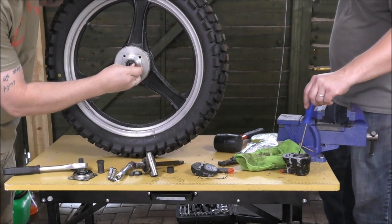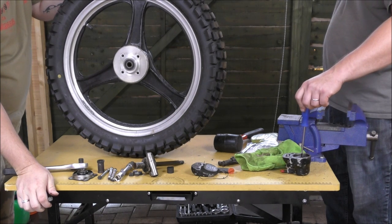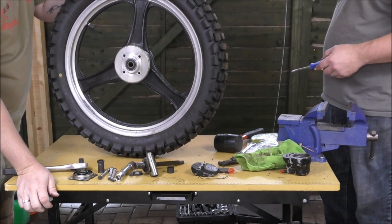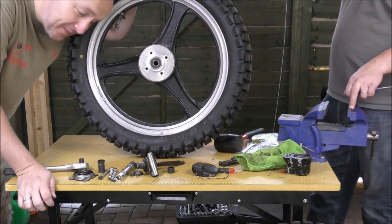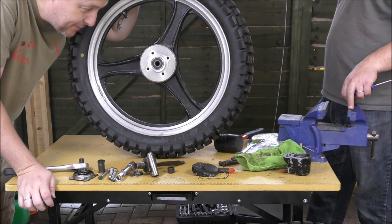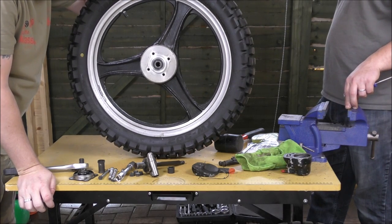This caliper — I think we'll soak it with Plus Gas and have another go at it next week. If that doesn't work we'll have to replace it. Unless somebody knows a way of getting that pad out and releasing the piston from that caliper — please let us know, something we haven't tried already. It's been parked for 20-odd years and not moved.